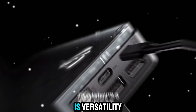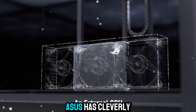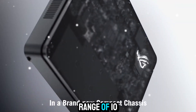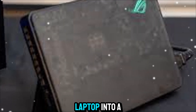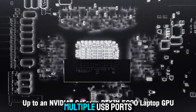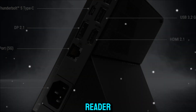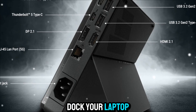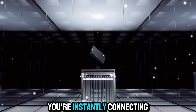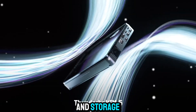Another huge benefit is versatility. The XG Mobile isn't just about graphics — Asus has cleverly built in a range of I/O ports to turn your laptop into a true desktop replacement. We're talking about multiple USB ports, HDMI, DisplayPort, Ethernet, and even an SD card reader. So when you dock your laptop, you're not just upgrading the GPU — you're instantly connecting to a workstation setup with monitors, peripherals, and storage.